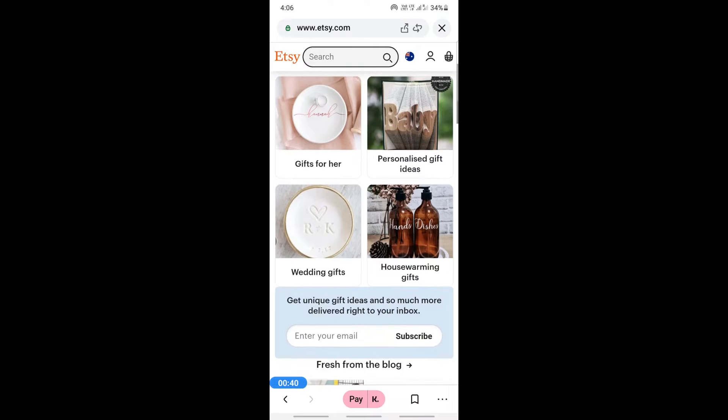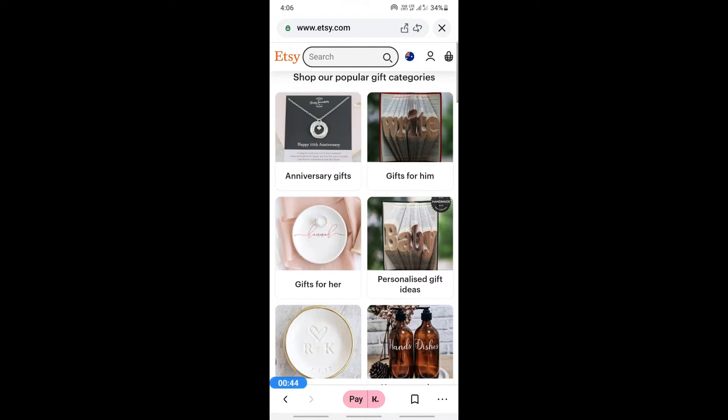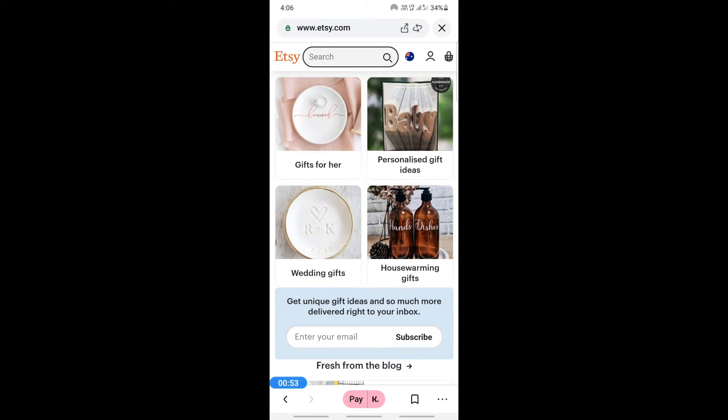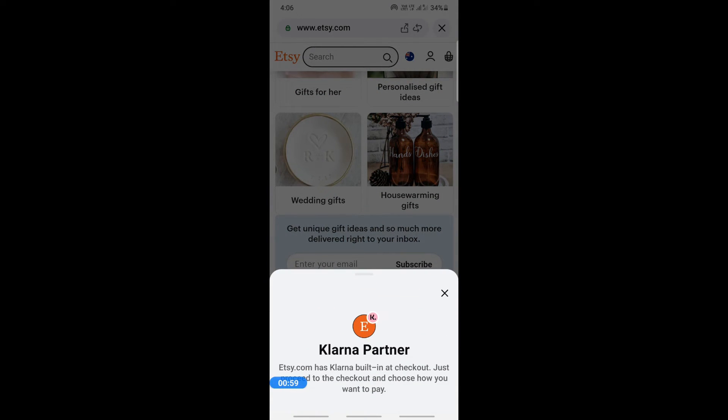Once you get to Etsy, you can browse normally like how you usually do. Look for any item that you want to make an order for. Choose it and get it to your checkout. Once you get to the checkout page, you simply have to click on the 'Pay with Klarna' option.